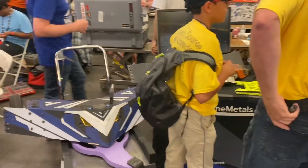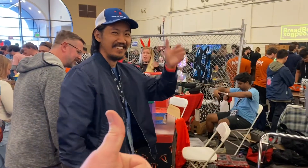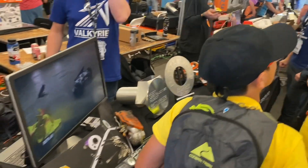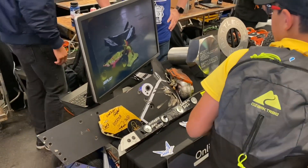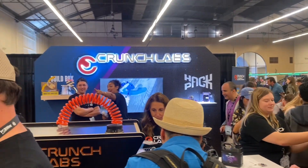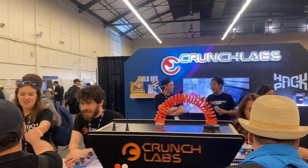We heard that BAM, Valkyrie's awesome new driver — the one that just beat Hypershock and won the giant washer — was not at the Valkyrie pit. It turns out Crunchlabs has hired her and she is a rising new star on their YouTube channel. She spent Open Sauce teaching people to make fidget spinners, so we stopped by the Crunchlabs booth so she could show us.